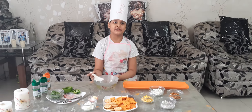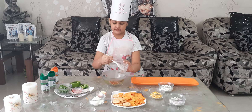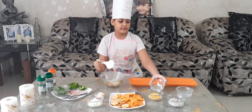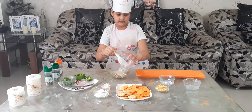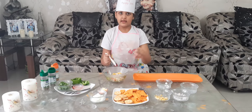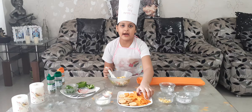First we are going to make the Nachos Salad. First mix all the things. And now we are going to add the nachos — we did not add it before because it will be soggy. First we have to crush it.